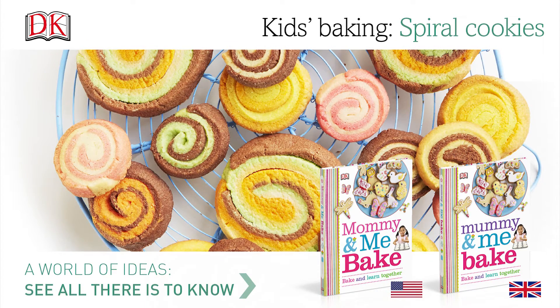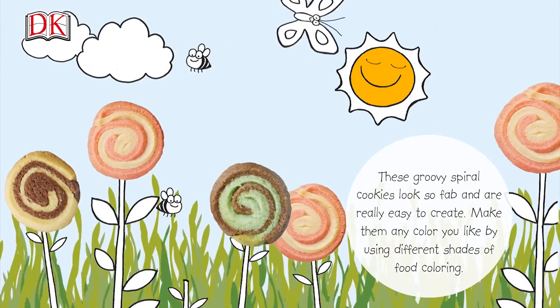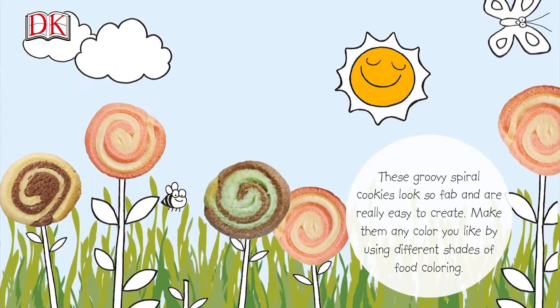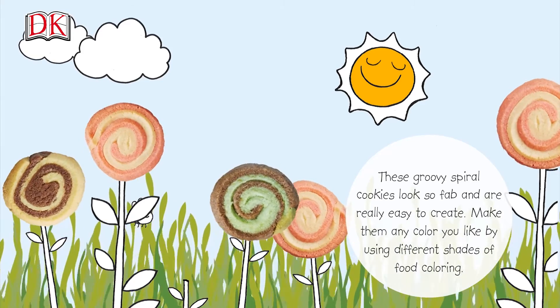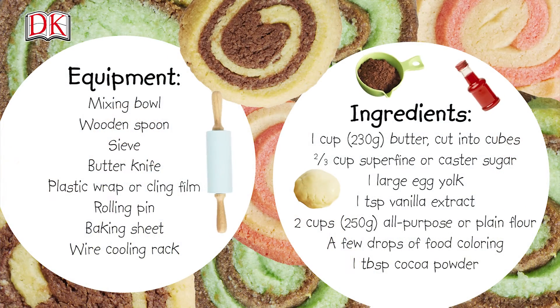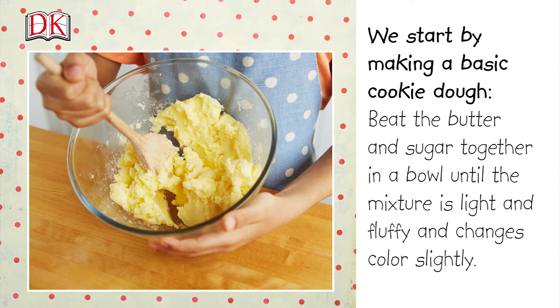These groovy spiral cookies look so fab and are really easy to create. Make them any color you like by using different shades of food coloring. To make 26 cookies, here's what you'll need — you can also find this in the description box below. We start by making a basic cookie dough.